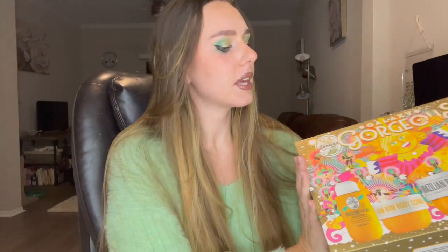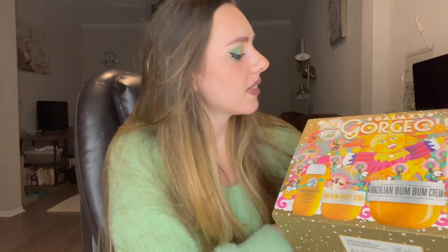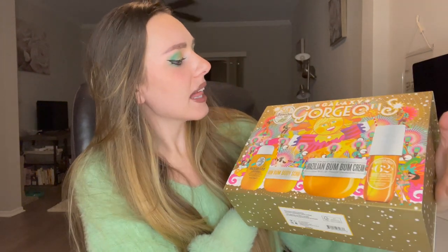Hey guys, welcome back to my channel. For today's video, I am going to be opening up and reviewing the Sol de Janeiro Galaxy set. And if you guys are new to my channel, don't forget to subscribe and hit that like button. It helps me a ton.